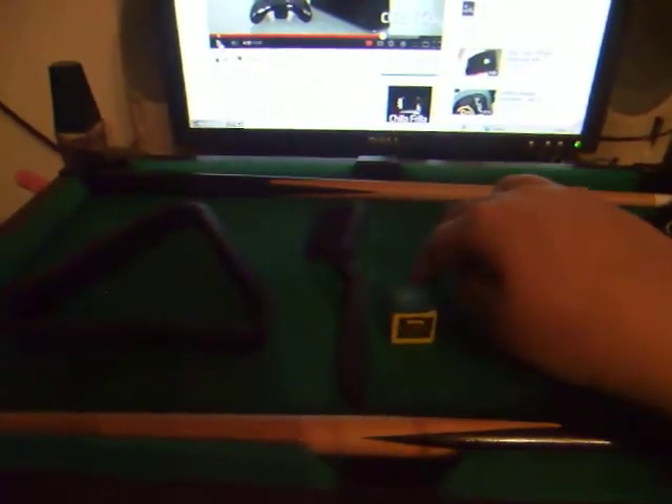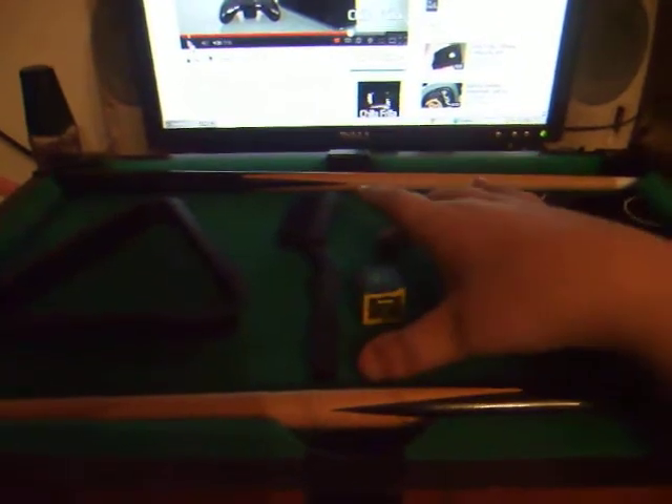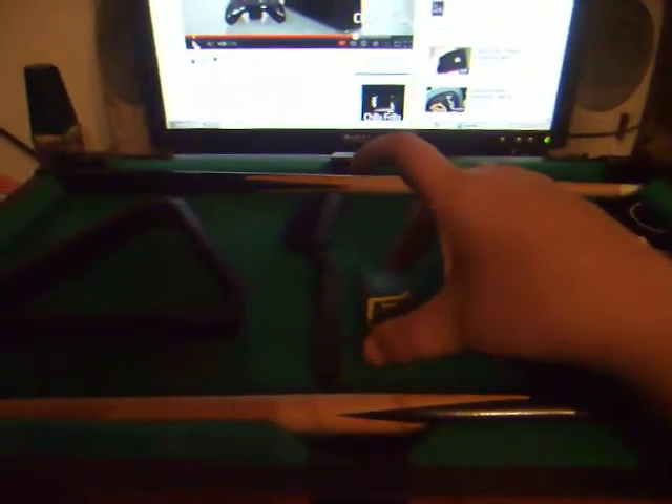Hello YouTube, I'm going to be doing a review on a miniature pool table. And if you hear my birds squawking, I'm sorry. The fabric, the material, is like an original pool table.